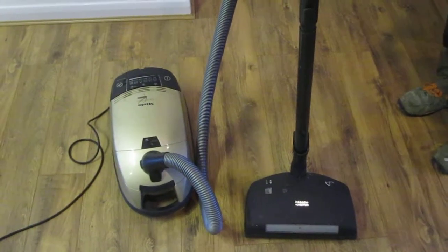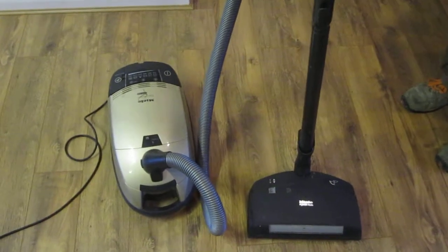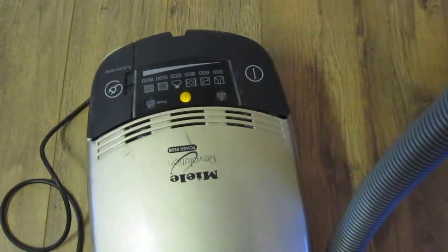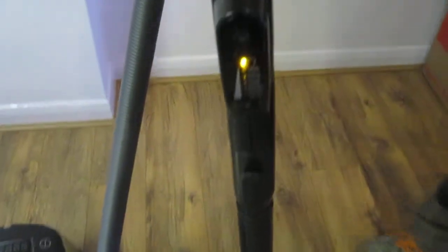We've got a short video of the Hoover showing how it works. Can you please turn it on? So that's when it's turned on, and it has many different functions. The power starts at three hundred and goes up to one thousand eight hundred watts.